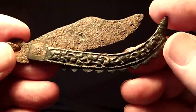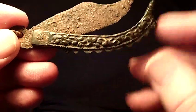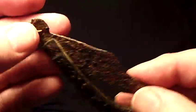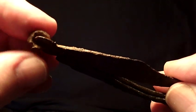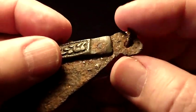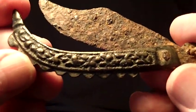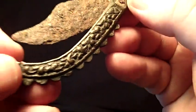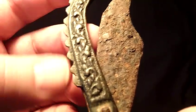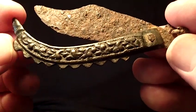I believe that the base of this one is brass and the blade is steel. Now this may be a pocket knife instead of a razor. You can see that it has a loop here on the end. What I like about this one is the way the steel has patinated — it is just so beautiful. And look at the beautiful design that is on the base here.